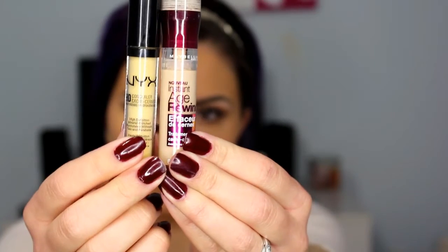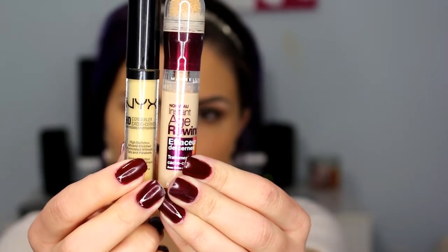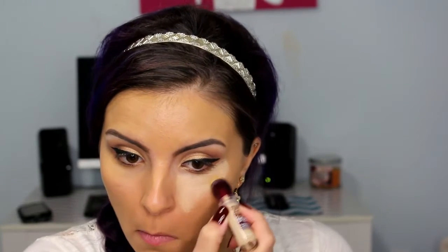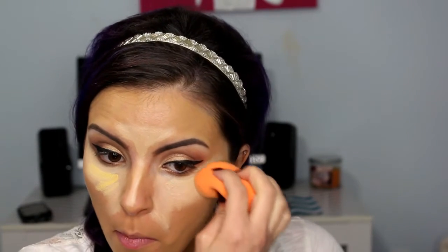Then for concealer, I am using the Maybelline Instant Age Rewind and the NYX Yellow Concealer. For the Maybelline, I am putting that in the triangle shape under my eyes, in between my brows, center of my forehead, down the bridge of my nose, and my chin — everywhere that I would normally highlight. And then for the yellow one, I am just putting this under my eyes for a little extra brightness, and I am blending that out with the Real Techniques sponge, which is damp.